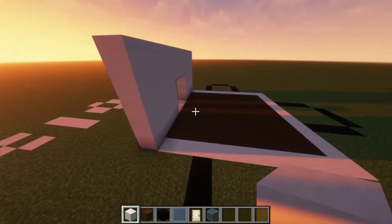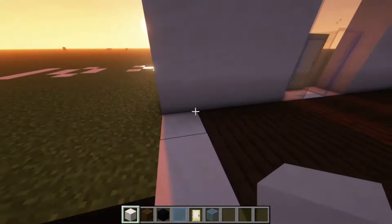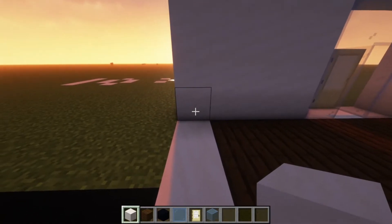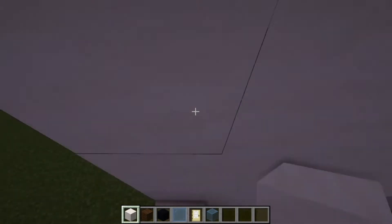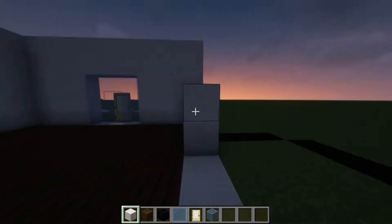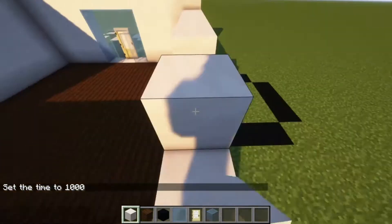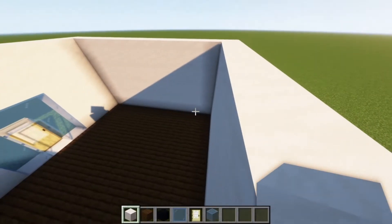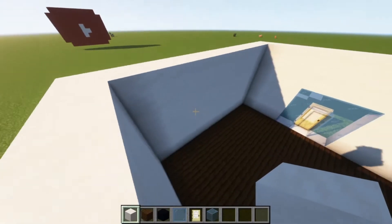I will speed up the footage of building the rest of the walls for you, just because I don't want the video to be too long. Alright, now we are done with the walls.